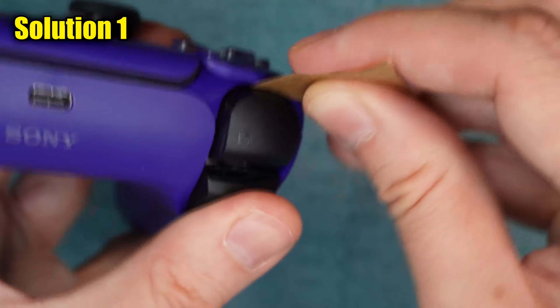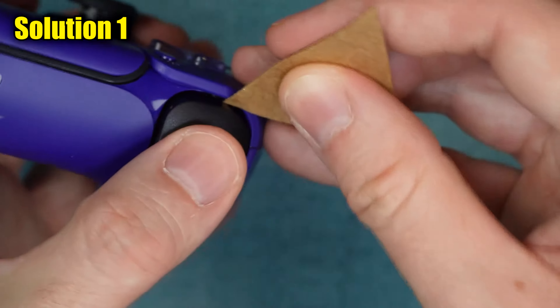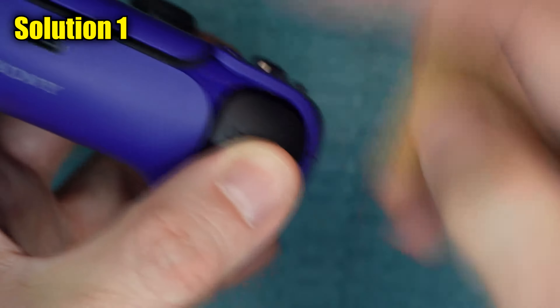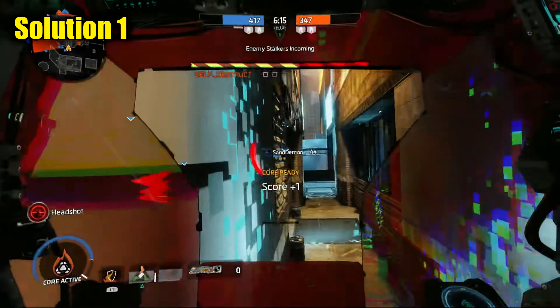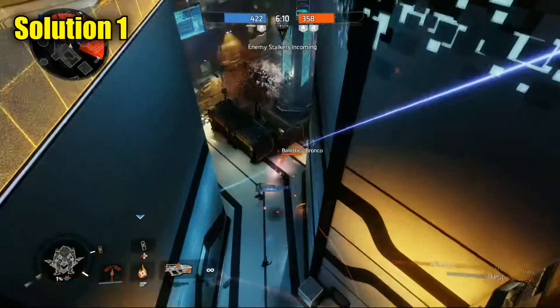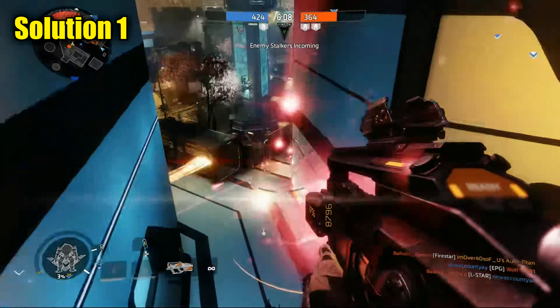Or you may actually have one big piece of something in there, like a fingernail, and if so, hopefully this will push it out. You're welcome to go back and test the controller right after you do this, but you might want to just go ahead and do the next few things I show you because they're simple to do.